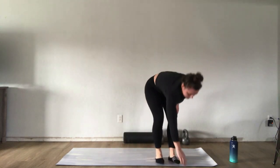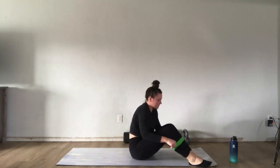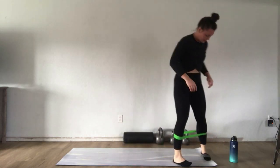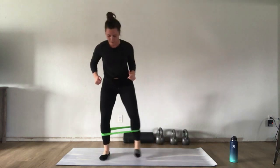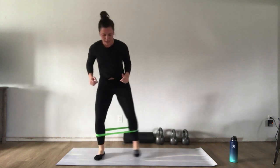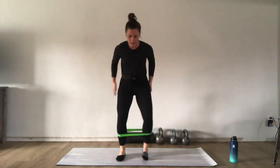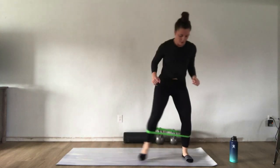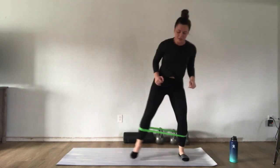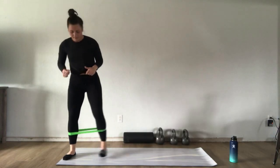Grab your band for lateral band walks — sitting down, placing the band around the ankles, shins, or above the knees. Carefully stand back up. Take about three to five steps to one side and back to the other, continuing to breathe and keeping tension on that band. Take a break as you need to — remember, we're just warming up. Shake it out and make your way back to the other side of the mat.